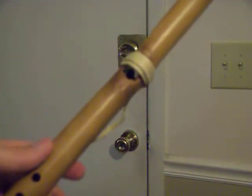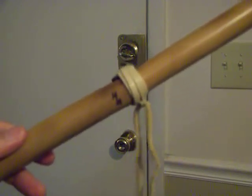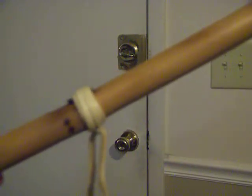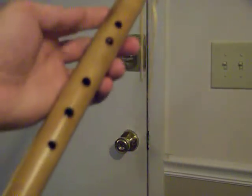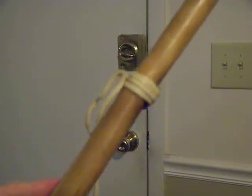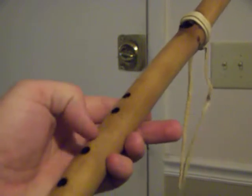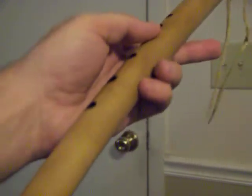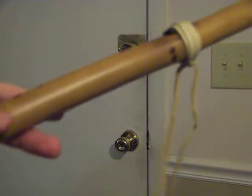Hey everybody, Otter here doing another quick review. This is a Hawkehurst Winsong Love Flute — it's a Native American flute, it's a five-hole flute. I picked this up a couple months back at a music instrument store here in town.